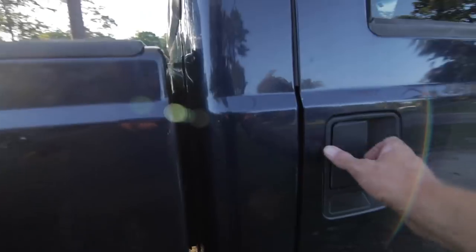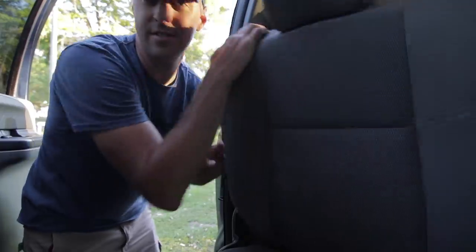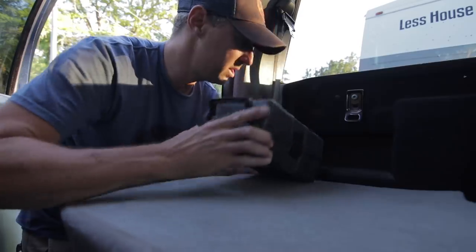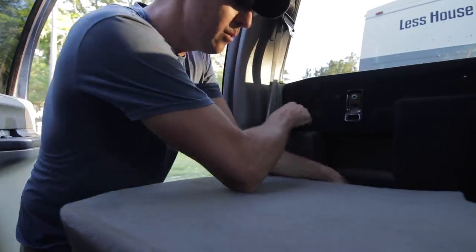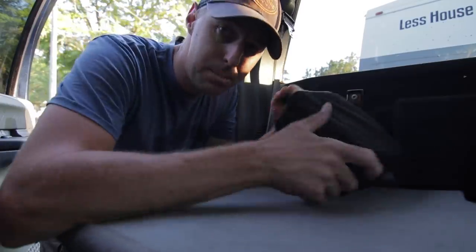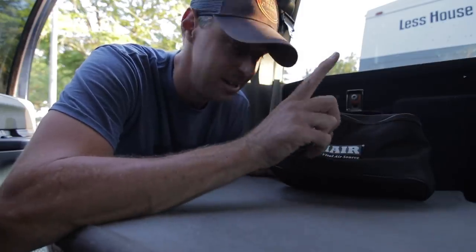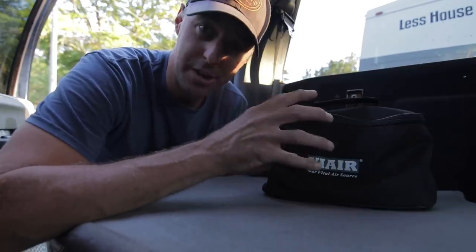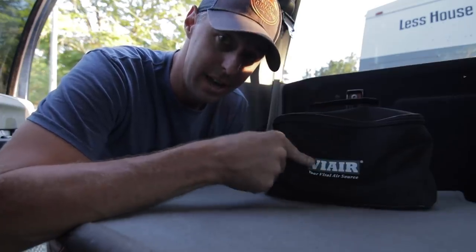Now let's look at a few essential things I keep inside the truck — things useful when I just have the truck and may not be by the RV. I have a jack that I've also had to use on the RV while on the road. With that I also have a ViAir air pump. If I need to air up the tires, this is much easier than having to go to a fueling station — very handy to have.